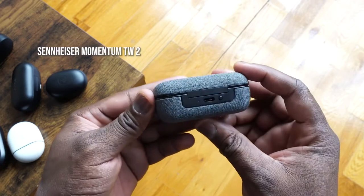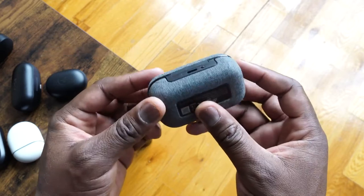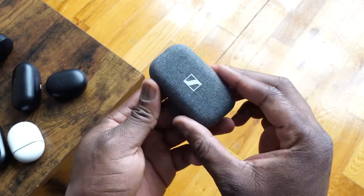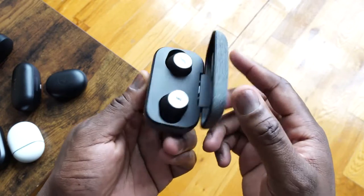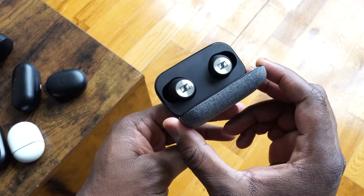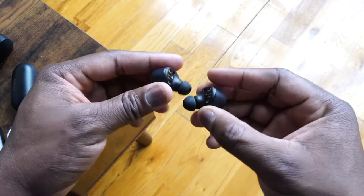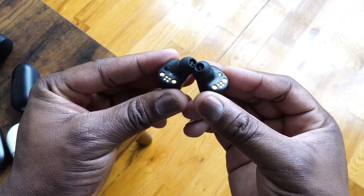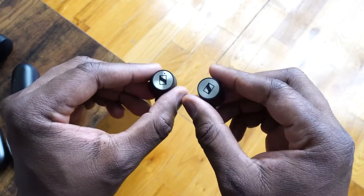Next up is the Sennheiser Momentum True Wireless 2. These have been out for a bit and there've been a couple of reviews. They come in a really nice, slick-looking case with a fabric built into it. You get 28 hours total with the case, and about seven hours from the earbuds themselves — some good battery life all around. The earbuds are a little larger but not as extreme as Sony's size, and they feel really light and comfortable when you put them in your ears.